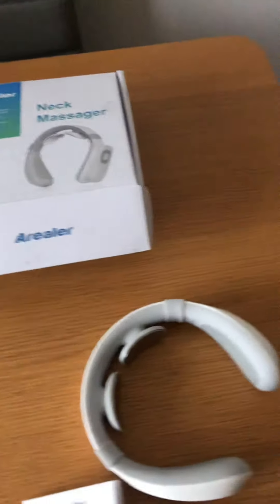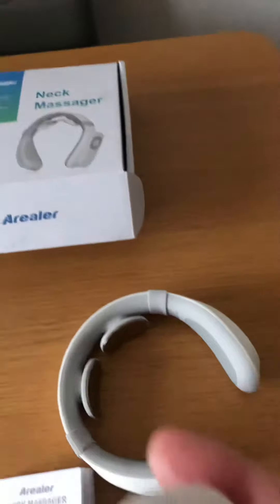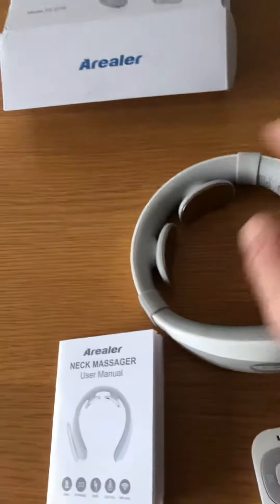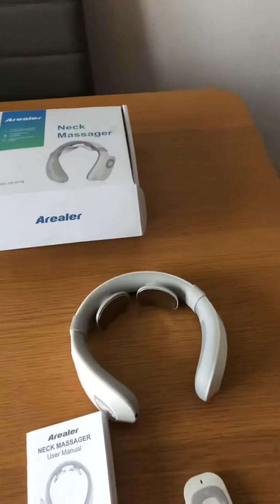You can control it from the device itself, or like I say, you've got the remote control. Personally I'd switch it on, put it on your neck, and then just use the remote control. After mucking around with it for a little bit, you'll find it very simple to use.